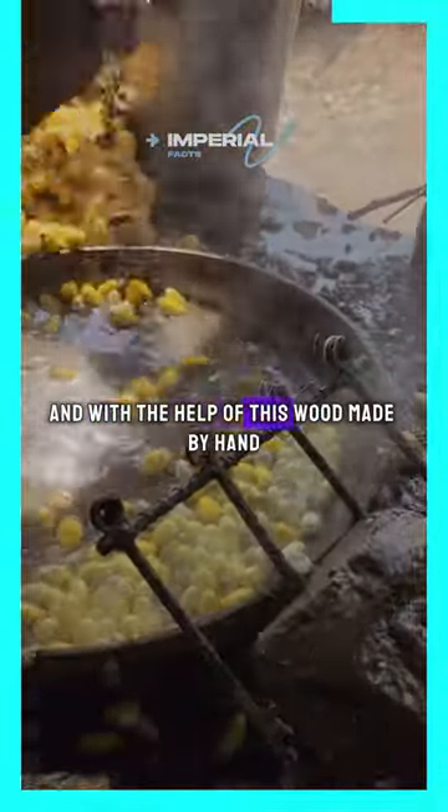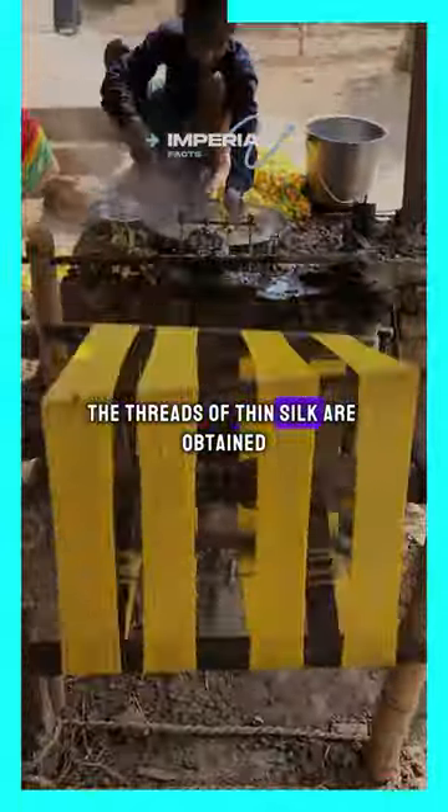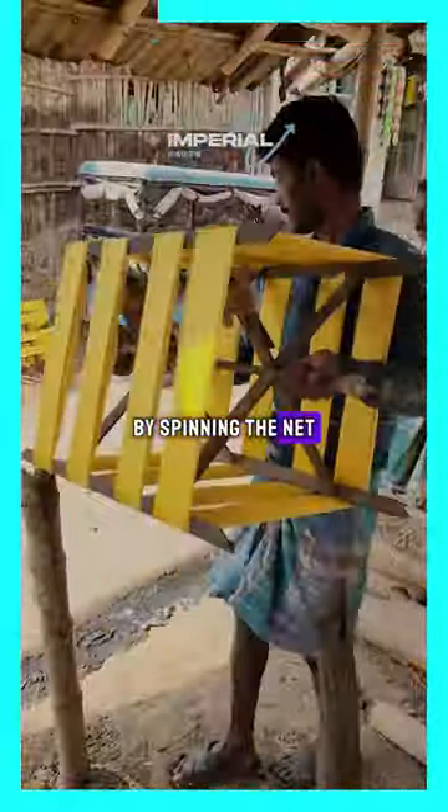And with the help of this wood made by hand, the threads of thin silk are obtained by spinning the net.